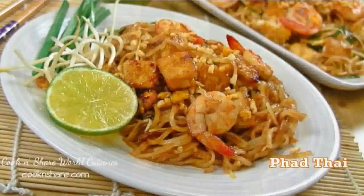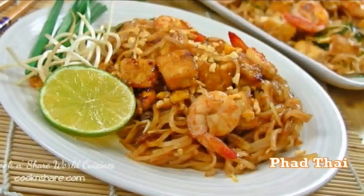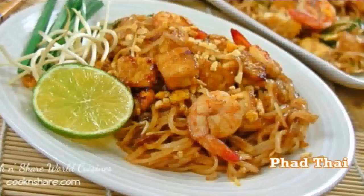Hi everybody and welcome back to Cook and Share. Today in this episode we're making a world famous dish that's commonly found in Thai eateries — Pad Thai. We were traveling the other day and came across a mobile restaurant that was serving it. We bought some and thought, boy is this ever good, so we thought we'd try and make it and share it with you.